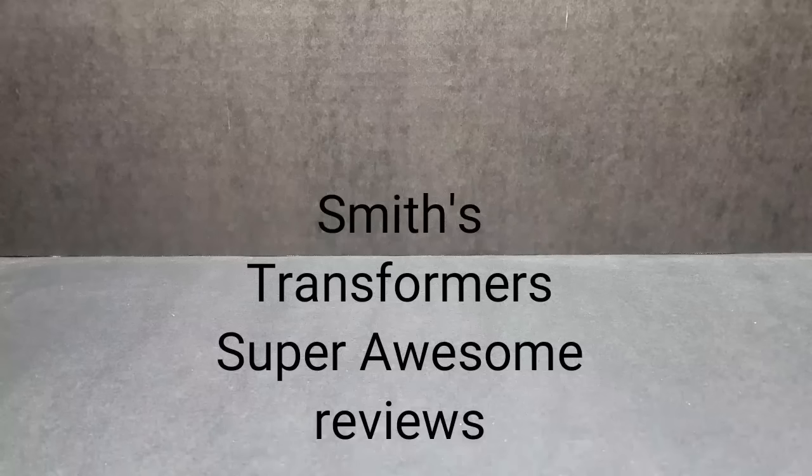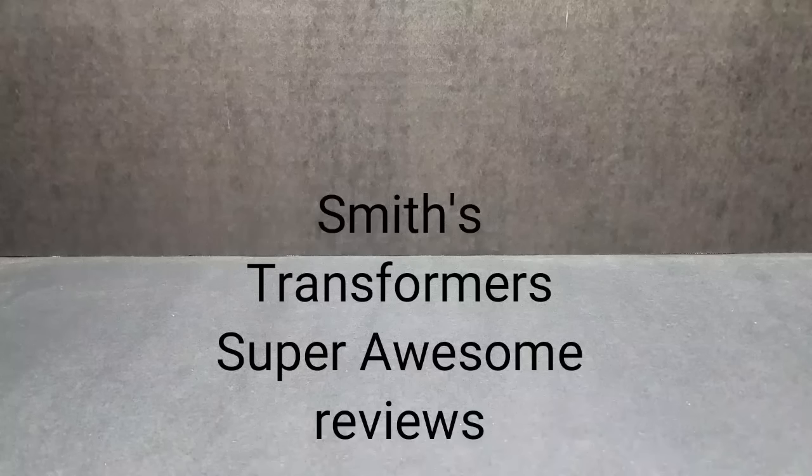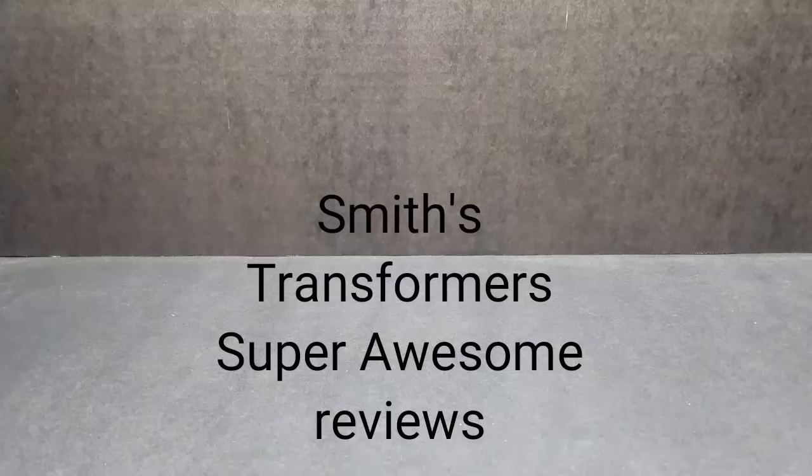Now to start off, I do have a quick honorable mention. He would have made the list if I had more stinkers, but I rarely get bad figures. These just happen to be figures that when I've seen them, they looked good in the advertising, but once I got them home and got them in my hand, they weren't what they were cracked up to be. Hindsight's 20-20.